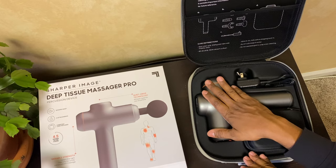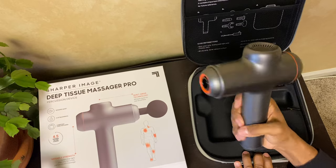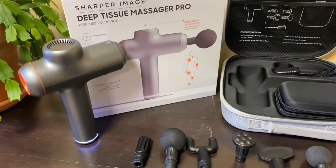Let's go ahead and open this up. As you can see, we have the actual device right here — this is the massager — and it also comes with six interchangeable massage nodes.